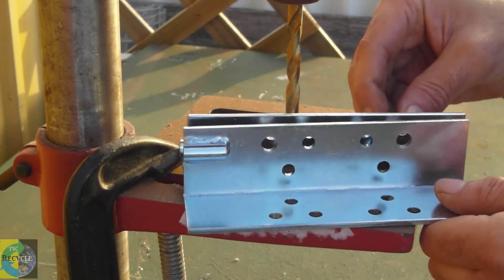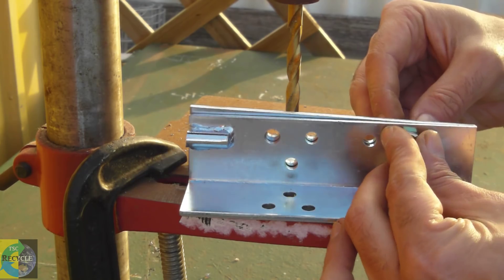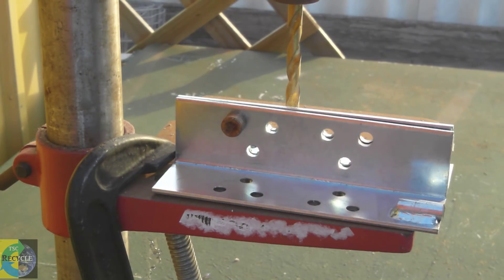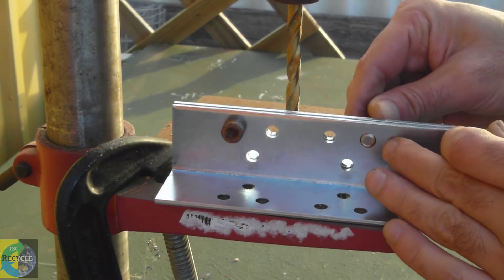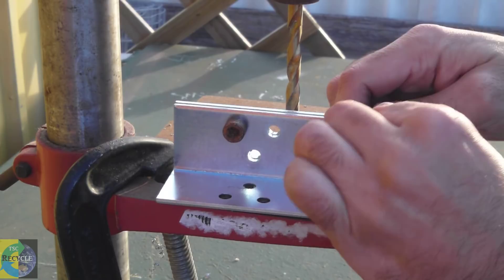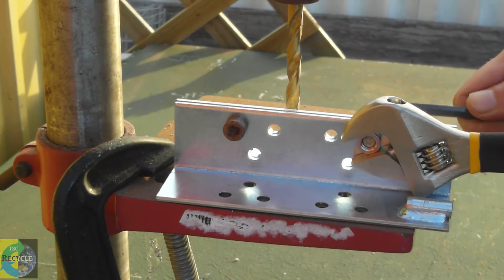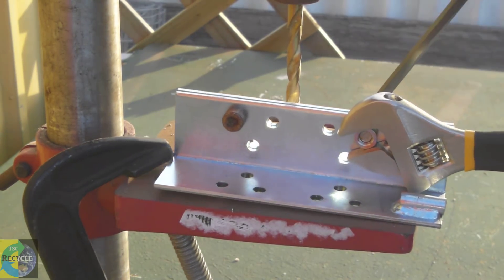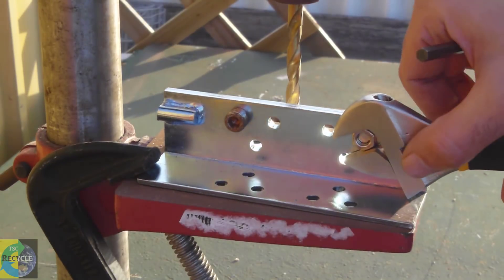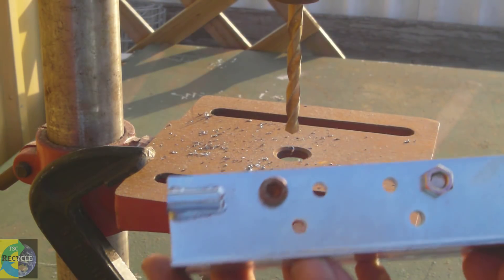Once you've got the holes in place on your bracket, get the bolts, put them through, and tighten them. When making the stripper, you've got to make sure that the brackets are evenly lined up — that is, the top surface lines up nice and flat. That will make it easier when you're drilling down into the bracket.